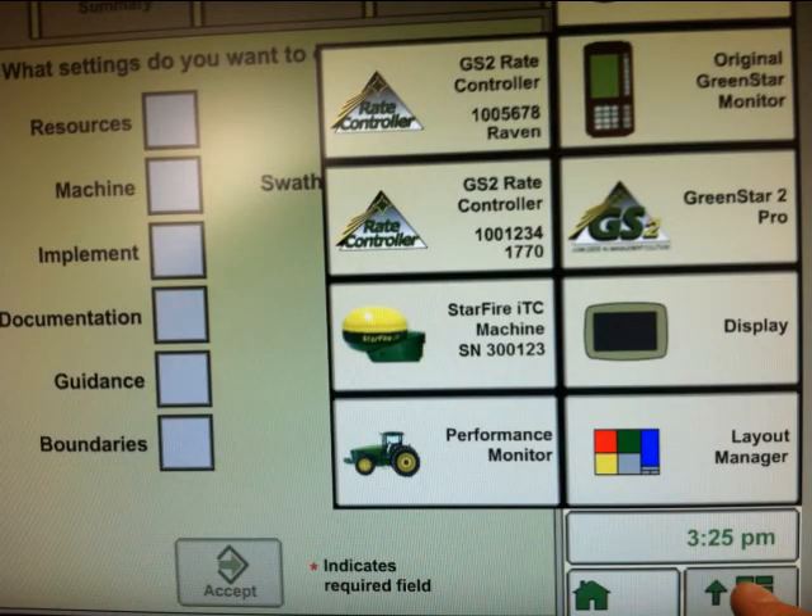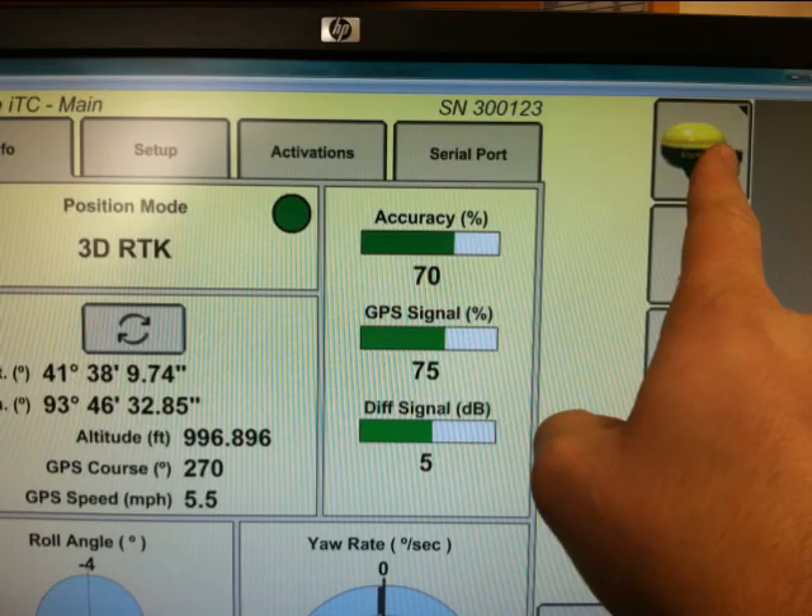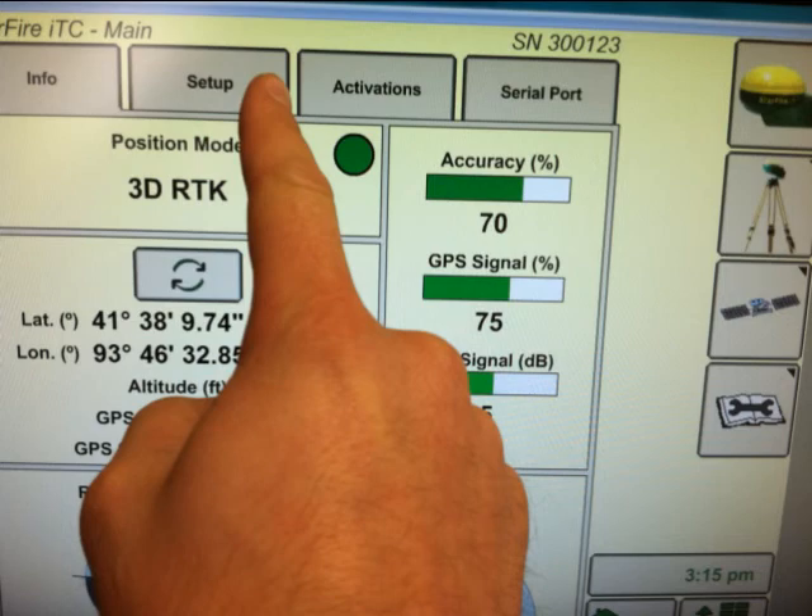The first step in a TCM calibration is pressing the main menu button in the lower right hand corner, then pressing the machine receiver tab to get into the settings. From here we can access all of the information dealing specifically with the receiver. For the TCM calibration we want to hit the upper right hand button and then the setup tab.